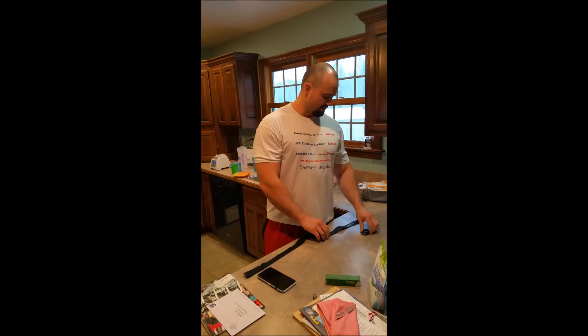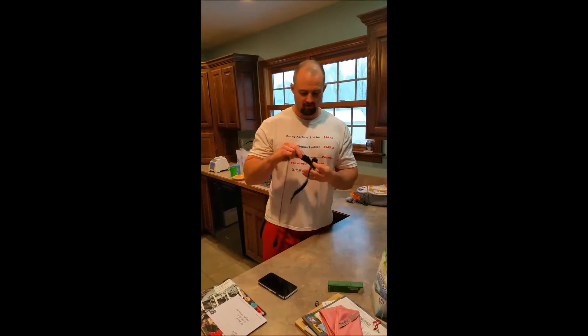Hey guys, I'm Rob Shoecraft with 3Storm Fitness. I just picked up a new toy about five days ago — it is a Polar H7 Bluetooth heart rate monitor. Here it is right here. This is the full kit.